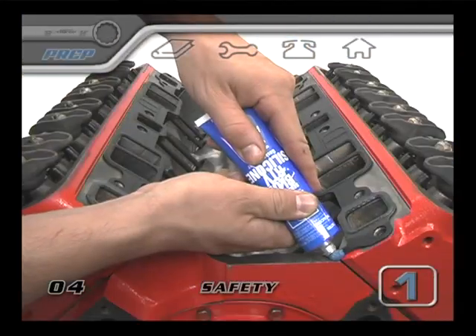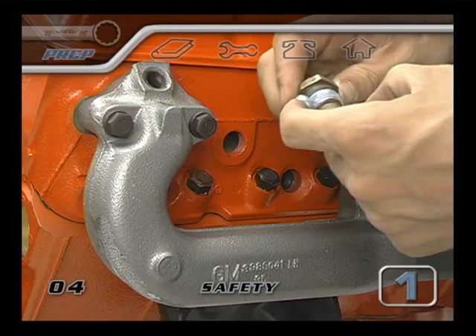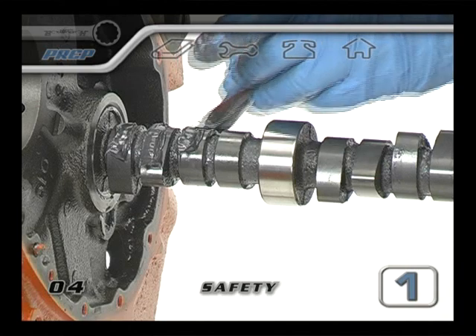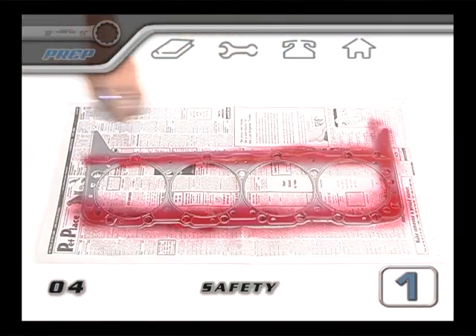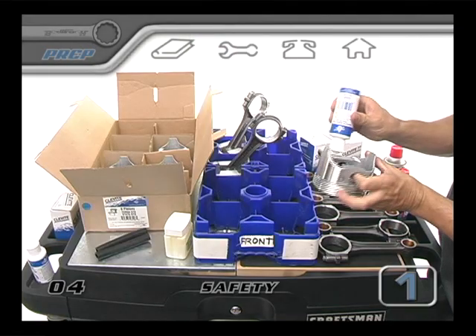From here on, it's a good idea to have a small collection of different chemicals on hand. There are a lot of steps along the way where you'll need to clean, lubricate or seal some component. Keep an eye out for tips on when and how to use all the different types of chemicals along the way.